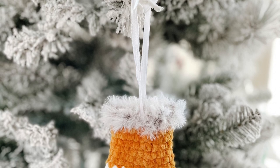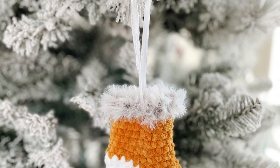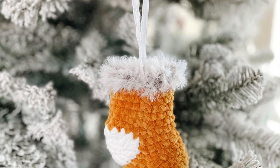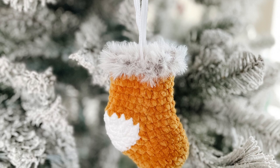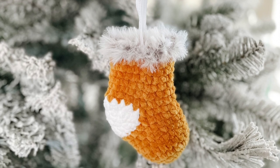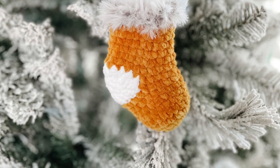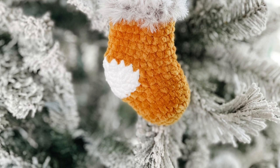Hello and welcome back to our 12 Days of Christmas Patterns. Today is day 9 and in today's tutorial we are going to be making our Christmas stocking ornament. This is such a fun pattern, works up super quickly and in my opinion would make a great gift for anyone. So let's grab our supplies and get started.